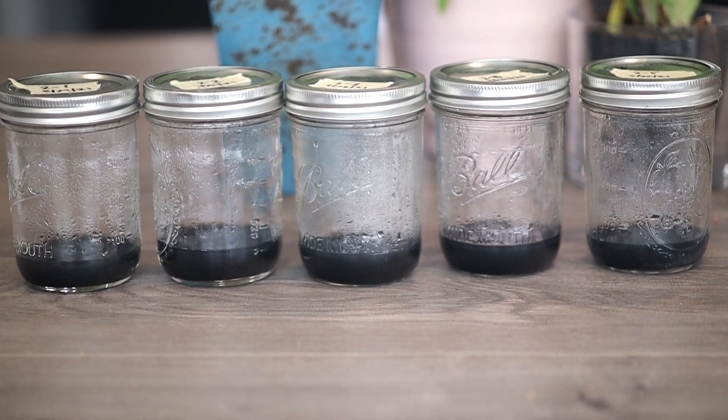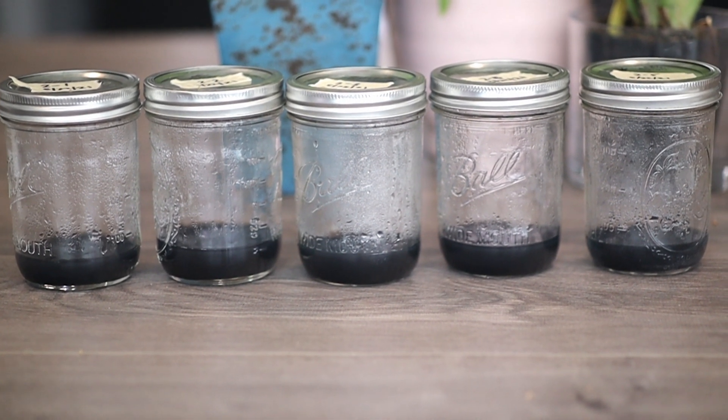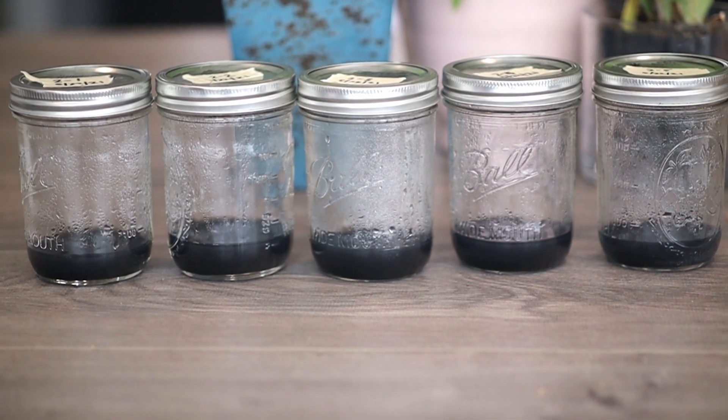To put that into context, I have these mason jars and I'm putting about 50 milliliters into each mason jar. If I do that, then one liter makes 15 of these jars.